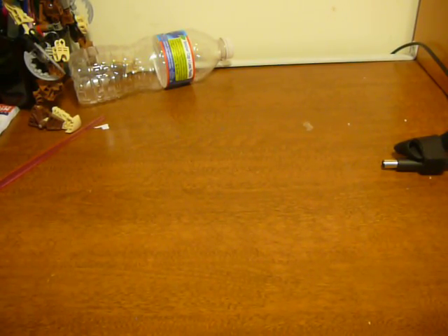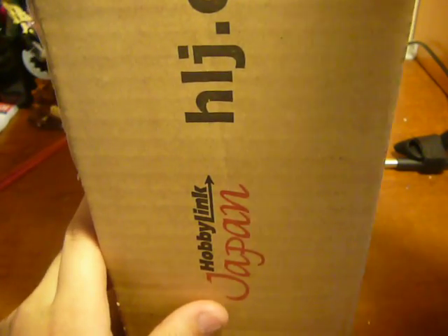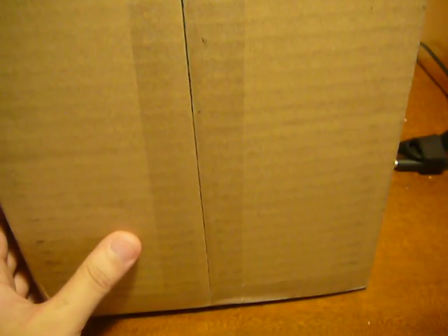Hello, this is Ryukyu558, and as the title says, I got another package, and it's from HobbyLink Japan. I ordered it — actually I paid for it on the 25th, if that gives any hints. It got here within 4 days, so that was pretty impressive. I didn't know HobbyLink Japan did that incredibly fast shipping, but oh well.